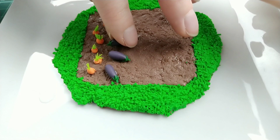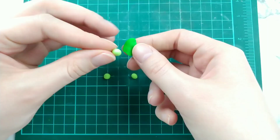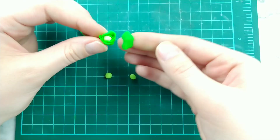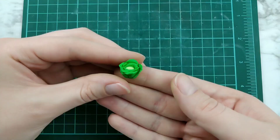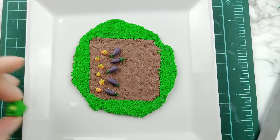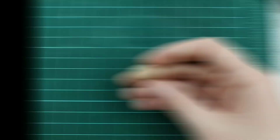Next up is lettuce. So we're taking light and dark green clay. The light green clay we're going to roll into a ball for the center. And the dark green clay we're going to be flattening into little petal-like pieces and wrapping that around the ball. We're just going to do as many layers as necessary until it starts looking like an actual lettuce head — for me, it was a lot of layers. I'm also just cutting off the bottom of it so it doesn't stick up too much from the garden. And again, dipping it in liquid sculpey before placing.